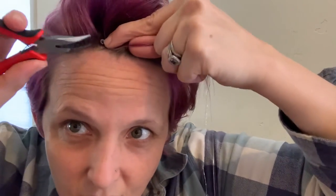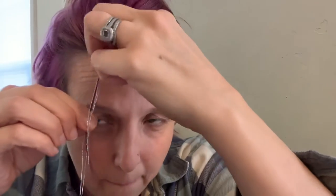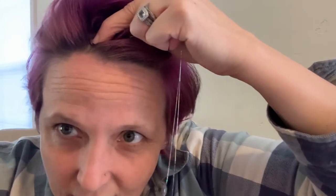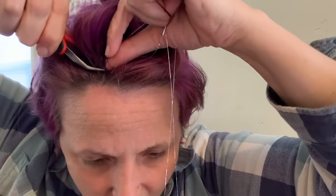Just pull it snug against your scalp because you don't want it to look funky — you want it as close to your scalp as possible. Then this is the tricky part because it's backwards. You just squeeze this with the pliers. I didn't squeeze it tight enough — no big deal. Slide it and squeeze again. Nothing is a big deal, everything is adjustable and doable. It's just kind of hard to see backwards.